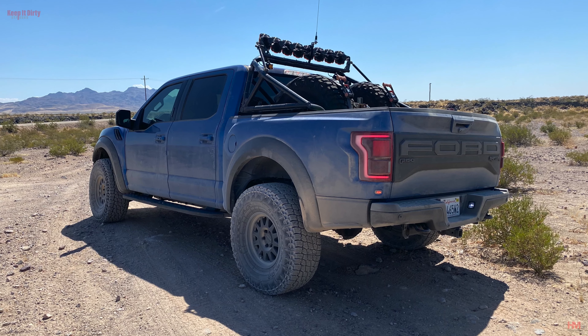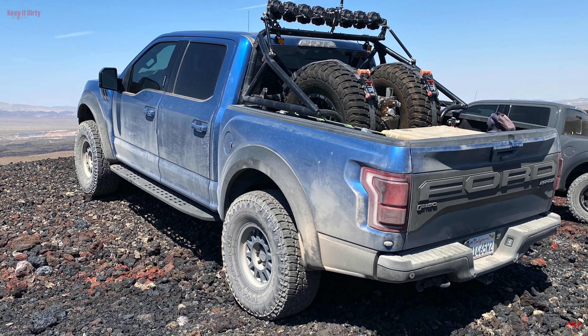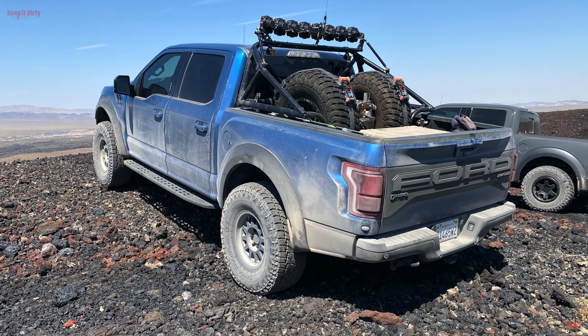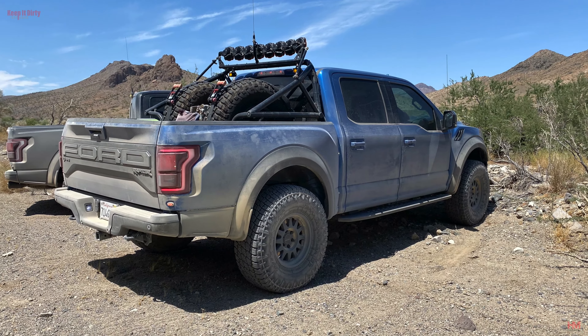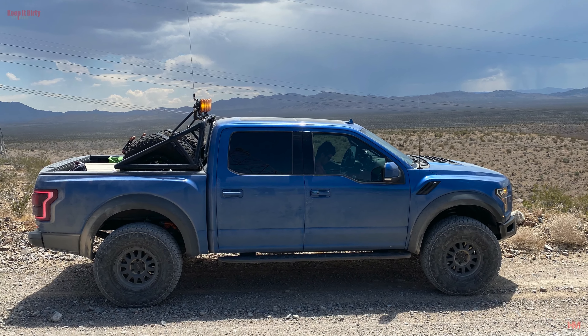All right guys, that's it — definitely enjoying the new look of the truck. We took the truck out that weekend, so be on the lookout: we have our first off-road video with the 37s coming up to show you guys the results of our trimming and what else we need to do. Thanks a lot for watching — don't forget to subscribe, put your questions below, and we'll see you on the next one.